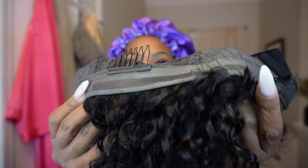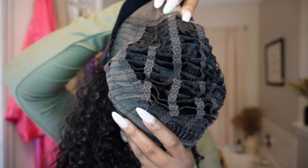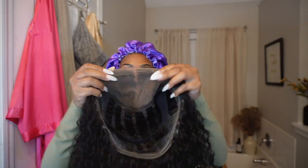Around the circumference of the wig is a film that helps keep it sturdy on your head — I love when wigs come like this. The wig is also breathable, and you can see all the different tracks on the inside. Here's a close-up of the wig.